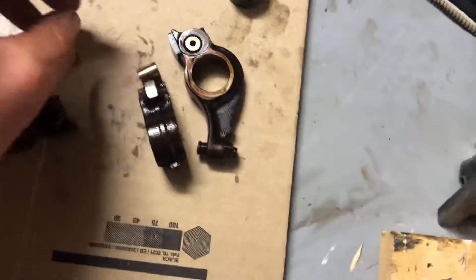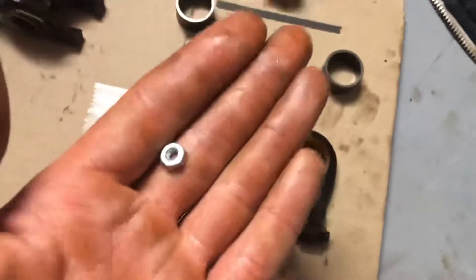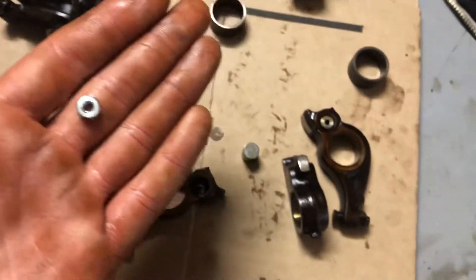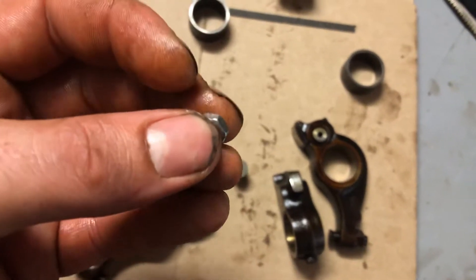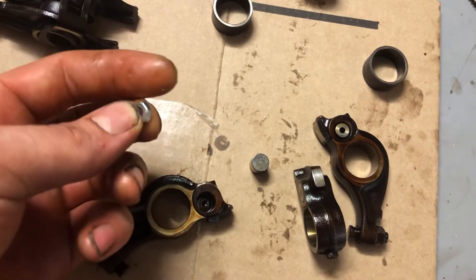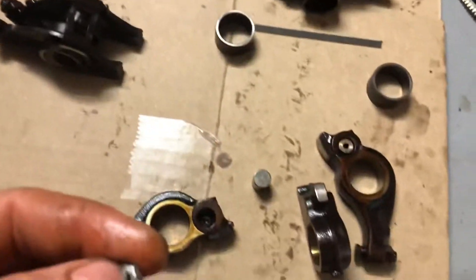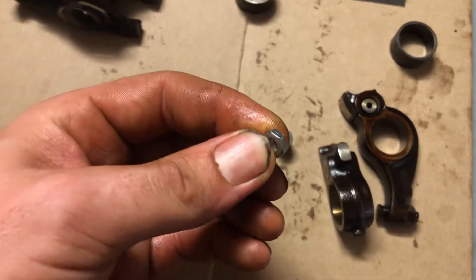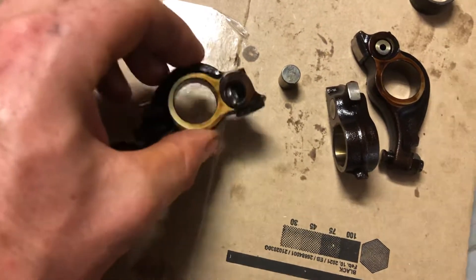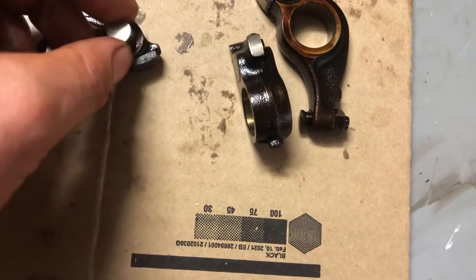I know you can buy a Speed Factory pin and whatnot, but I'm gonna do this on a budget. These nuts right here cost me two dollars — I got a whole pack and I've already used what I needed. What you do is just take this nut, drop it down the hole, and there you go. Take your pin and put it back in.